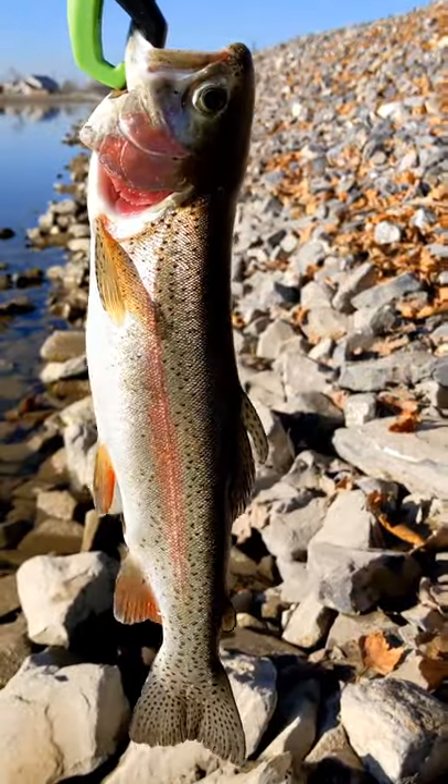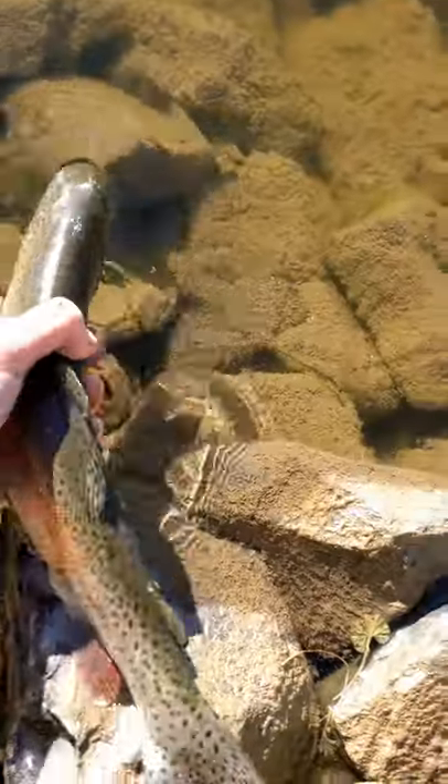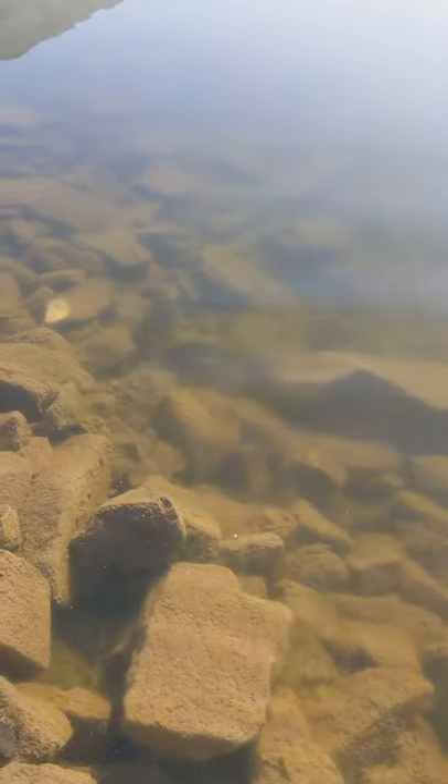Nice! What a beautiful fish. Let's go. Here we go, here we go — there he goes. Safe and sound, good release. Let's go — biggest of the day!